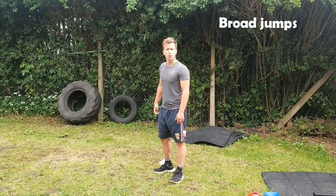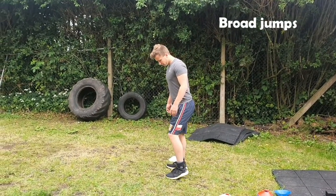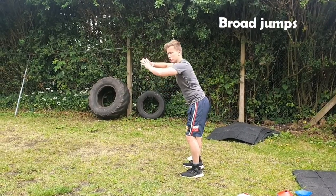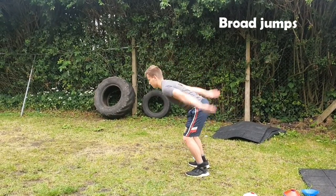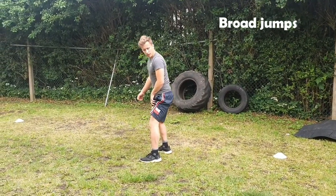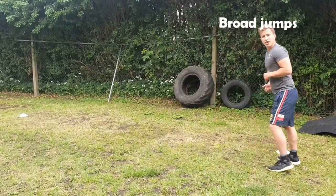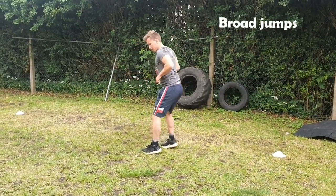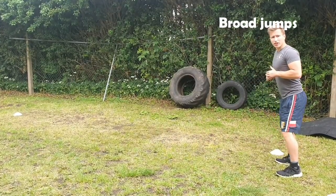Now we're going to do a broad jump. Feet shoulder-width apart, swing your arms right back and swing them forward and jump as far as you can. Try to land on your toes softly, then take a few steps back and go again. Land it softly, come back, and do this for 30 seconds.